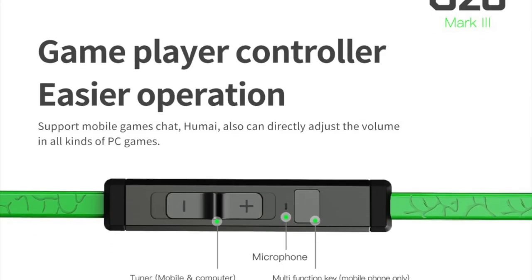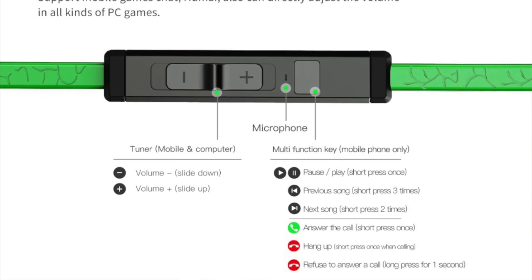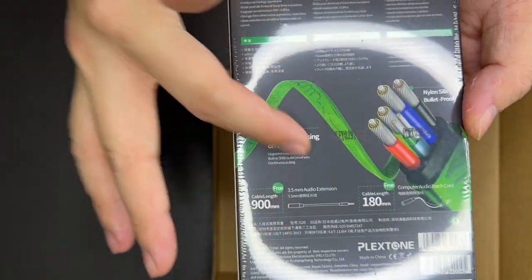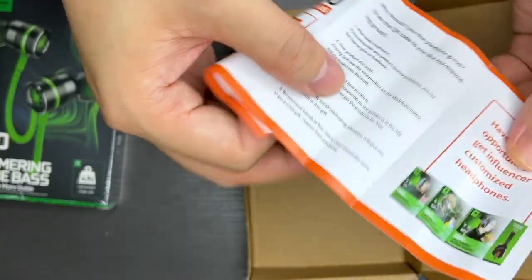As you can see, they have their own dedicated control panel here, a circuit with voice as well. There's a built-in mic and all the information is right here. Let's get into it. There's also a discount code on the box.